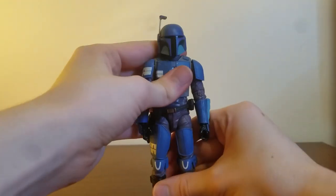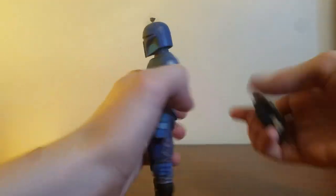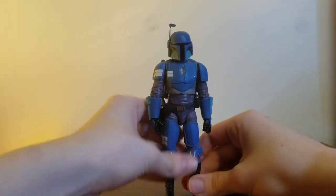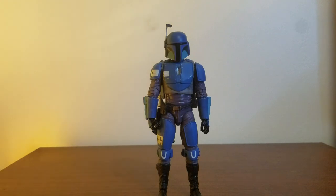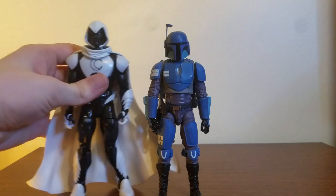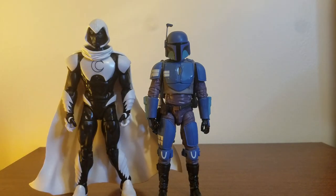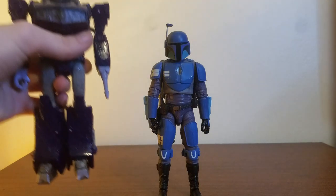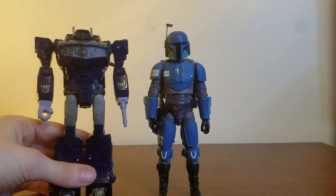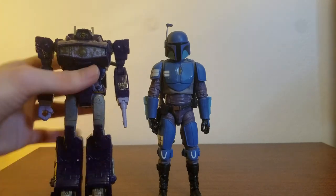One complaint I noticed while setting up for the video is that he has a problem standing — he kept falling forward, which is weird because you'd think the jetpack would make him fall back. Let's do some comparisons. Next to average Marvel Legends, here he is next to Moon Knight — Moon Knight is a bit taller, but Black Series is usually a little smaller. Next to average Voyager class, here is Siege Shockwave — he is a bit taller.